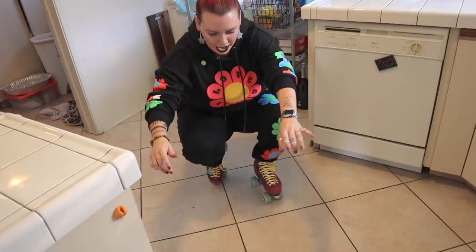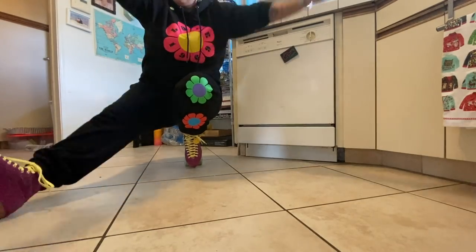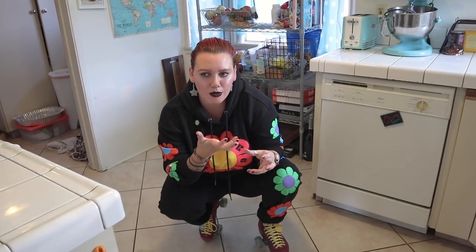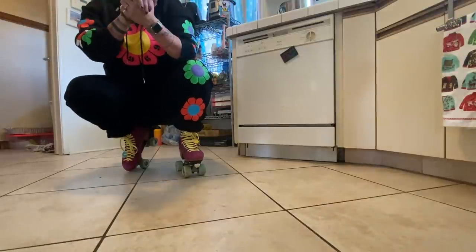You can also just practice different floor dance moves or any kind of dance moves you can think of. The more you practice your movements, the more confident your body and mind are going to feel — you'll grasp the movements, and breaking them down is really great for your skate development.